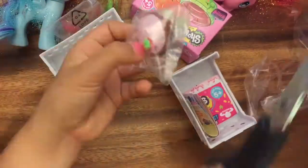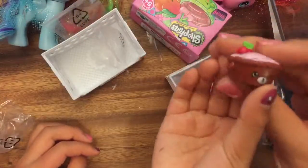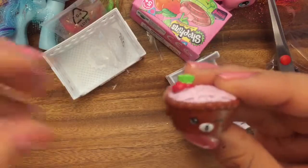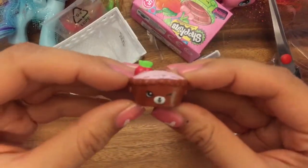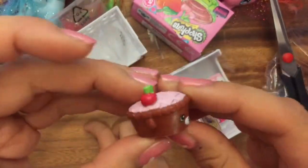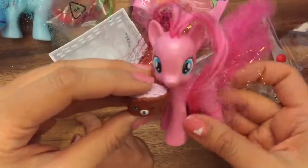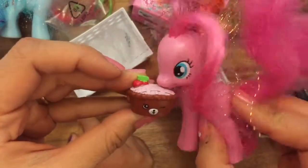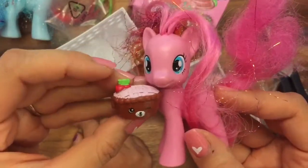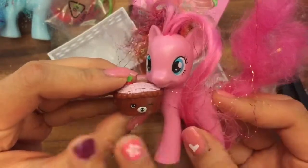Now let's see the other one that we got. So we have Cherry Pie. Oh, and she's so adorable. So we got two Petkins, which is awesome. And you see the cherry on top and her little lattice work? This is wonderful. Pinkie Pie loves Cherry Pie — Cherry Pie and Pinkie Pie, they go together. Now I'm going to show you a video of the Shopkins themed birthday party that we went to, where we picked up these awesome party favors.